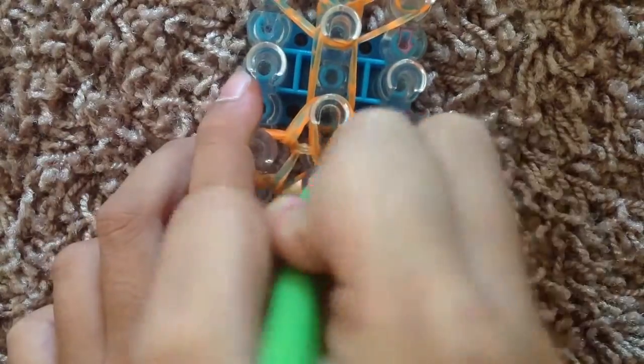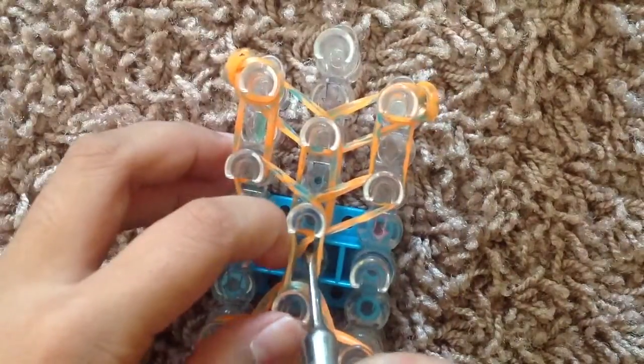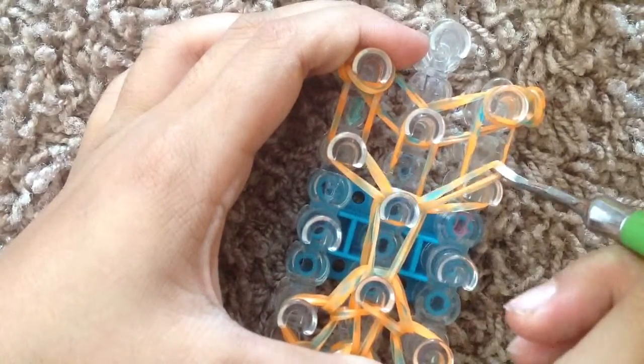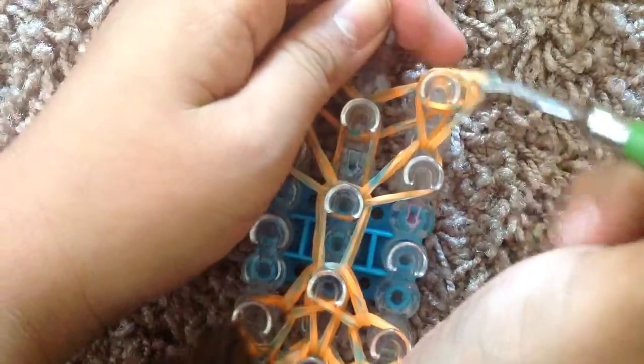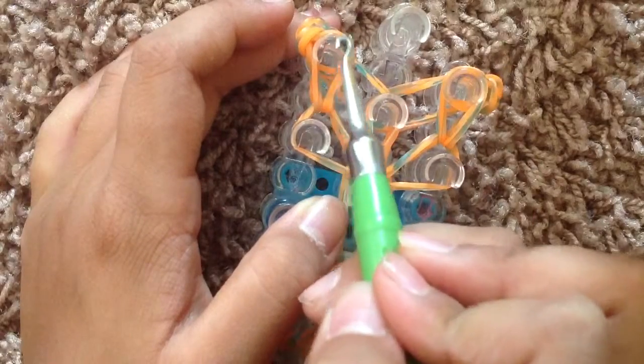Then you're going to go inside all of these bands in the middle, grab those bottom two bands, and pull it forward. So now we're going to go here, grab those top two bands, and pull it out to the left. And grab those next top two bands and pull it out to the right. Pull in all of these bands, grab those bottom two, and pull it up. Then you're going to go up in the center. This time we're going to go from the corner, go down.